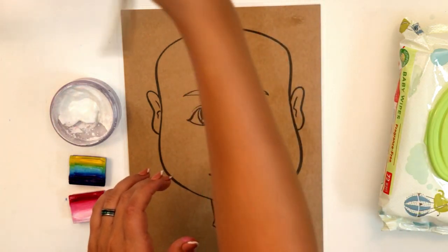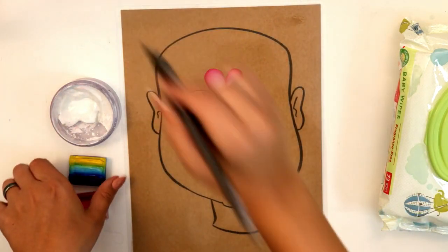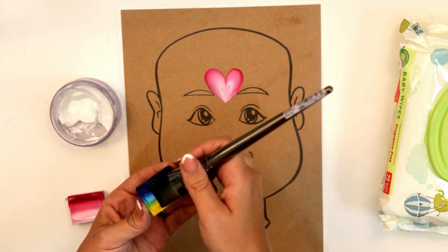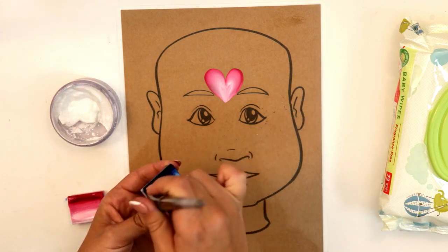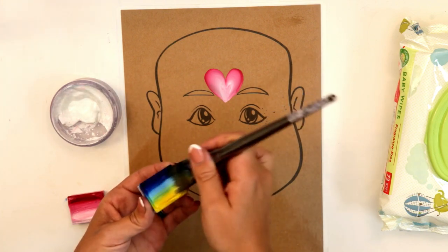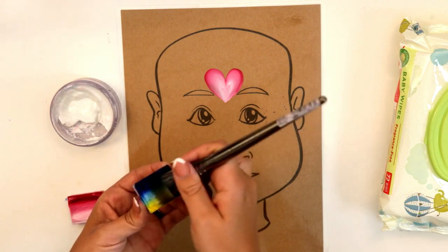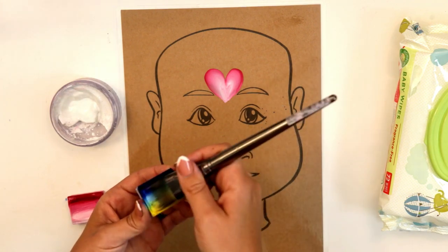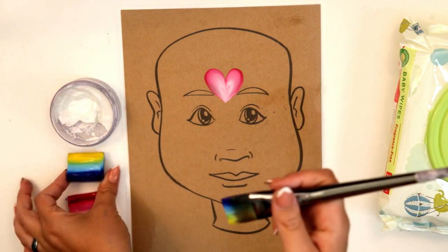Now we're gonna take this color called Mermaid — I really like this one. I made it myself for my multi-color rainbow palette. It's basically dark blue, light blue, and a yellow. I think this one looks best for this design.